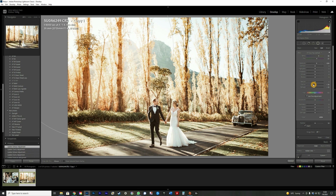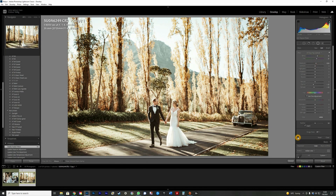You can use clarity and dehaze together as well. I'll bring the warmth back a bit and bring the exposure down so it's not too much — and you have a nice before and after.